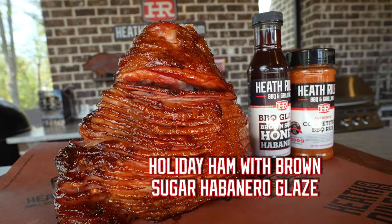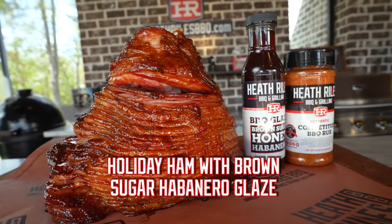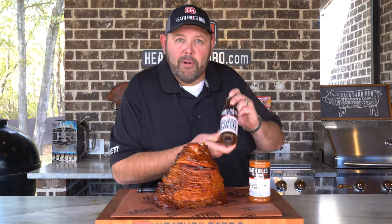Let me show you how we cook an easy and quick holiday ham recipe using our new brown sugar habanero glaze.